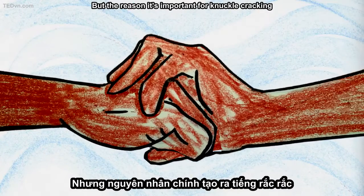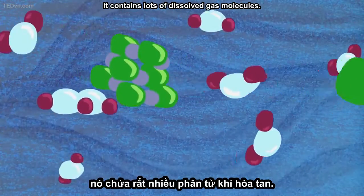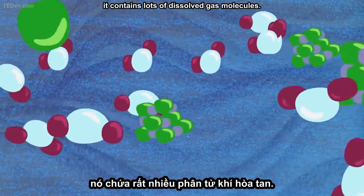But the reason it's important for knuckle cracking is that, like other fluids in your body, it contains lots of dissolved gas molecules.